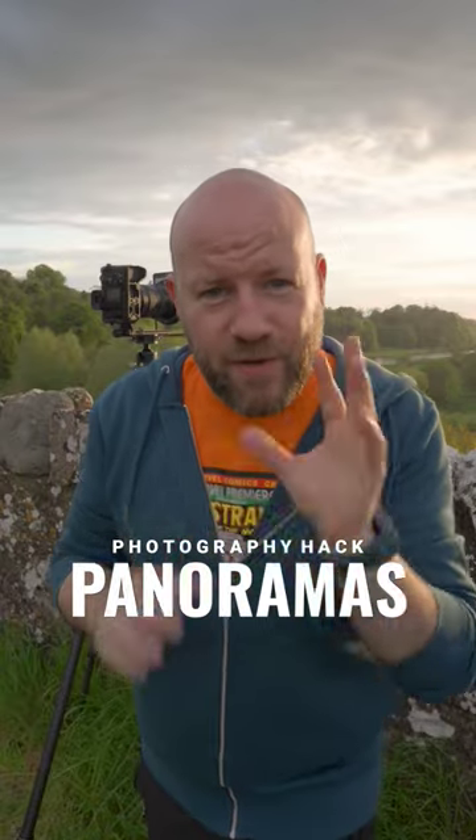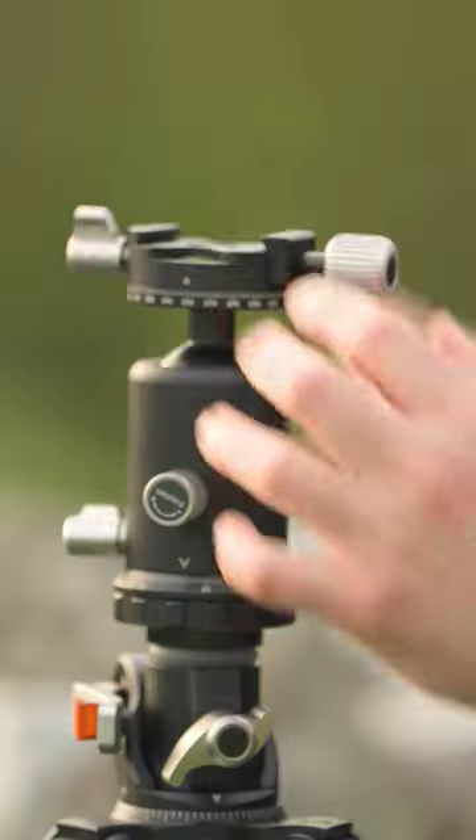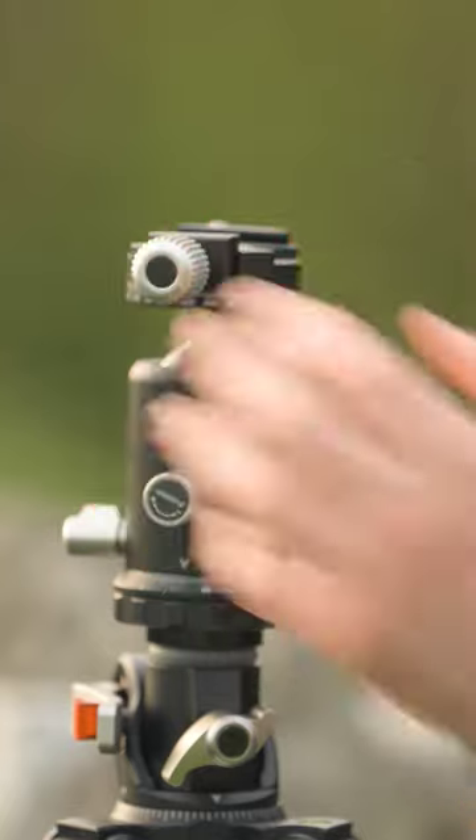Here's a quick trick I've learned to shoot panoramas without needing expensive equipment. This is all you need. What you need is a steady tripod with a dual action ball head, ensuring that you keep a level base for your panorama as you pan 360.